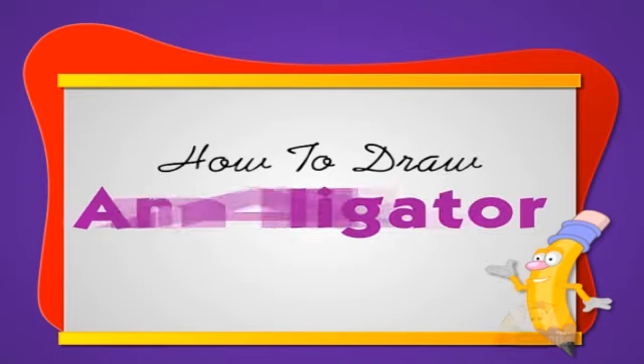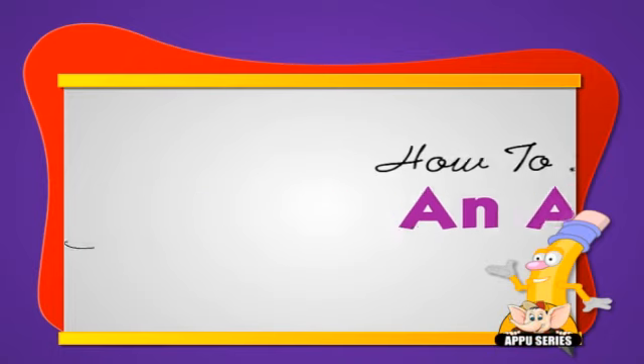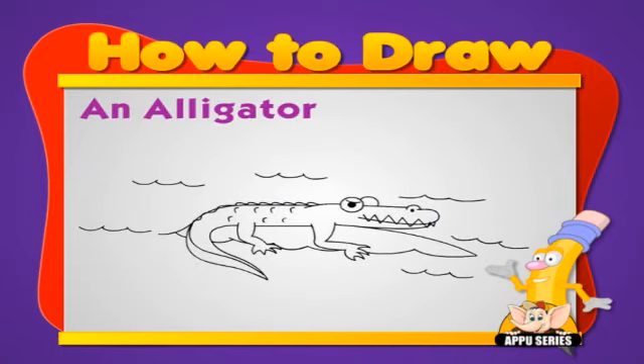How to draw an alligator. Ooh, that seems like a big one. But this is one of the easy ones to draw.